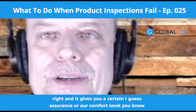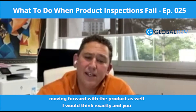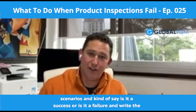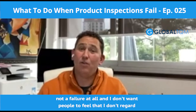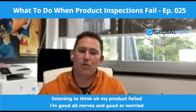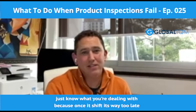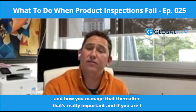It gives you a certain assurance or comfort level moving forward with the product. I always like to wrap these shows up by reflecting on these different scenarios and asking: is it a success or a failure? I think a product failing inspection is not a failure at all. I don't want people to feel that way or get all nervous and worried. The best case scenario is to identify as many problems as possible before it leaves the factory in China. Get it fixed, or just know what you're dealing with — because once it's shipped, it's way too late. A product failing inspection is not a terrible thing; it's how you deal with it and manage it thereafter that really matters.